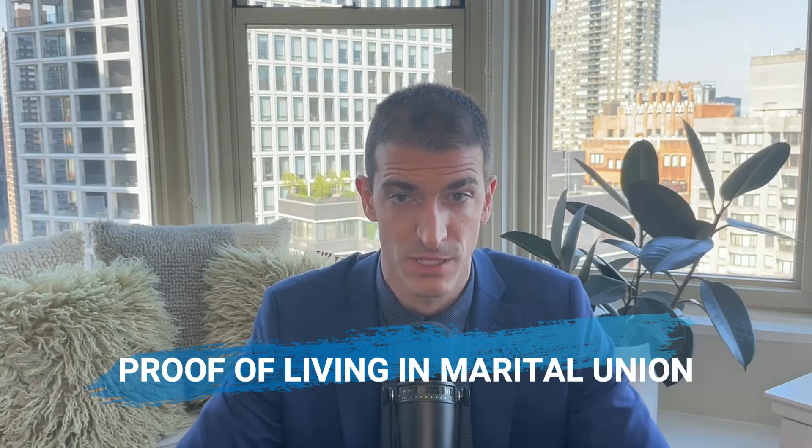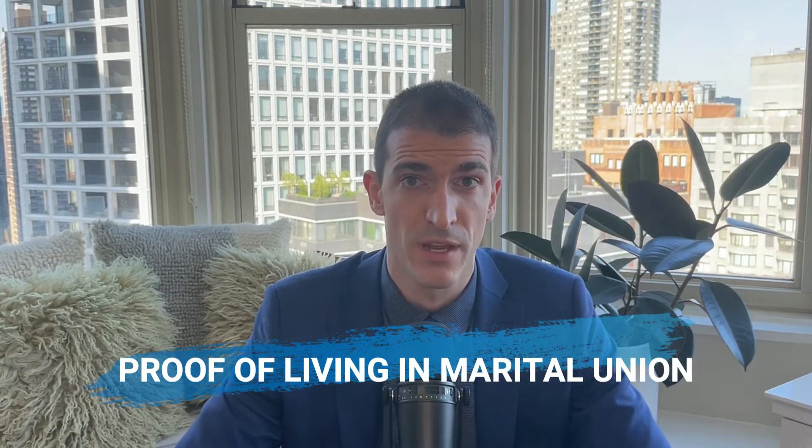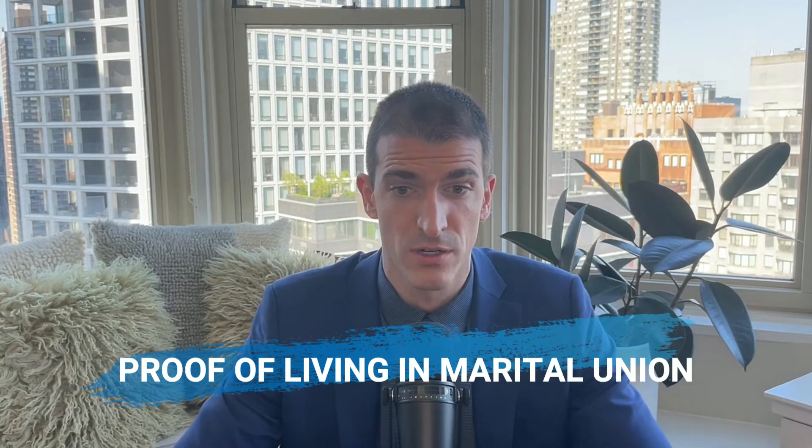The big difference here is that the officer will want to make sure that you've been living in a marital union for the past three years with a U.S. citizen. So be prepared to present documents as well as answer questions with that regard. If you're worried about what documents to use to prove that you've been married to a U.S. citizen for the past three years before the interview, look in the description — I shot a separate video about that.